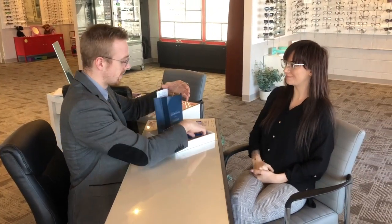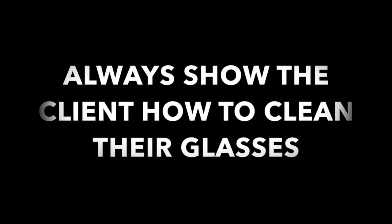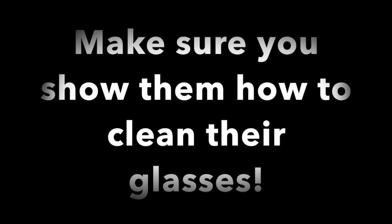We may have forgotten a very important step. Before you send the customer off with the bag, you want to show them how to clean the glasses — this is really important, especially for first-time glasses wearers.